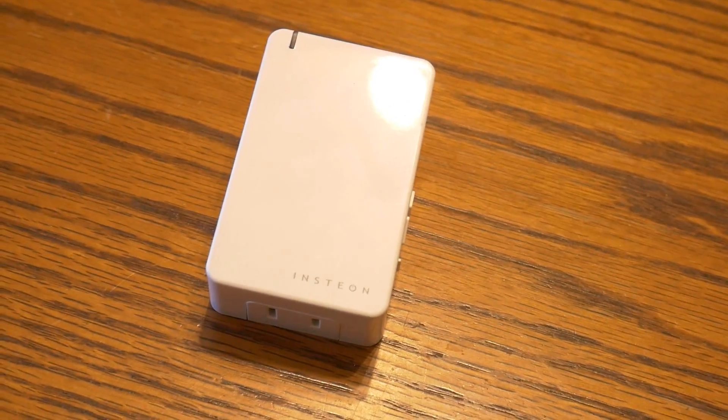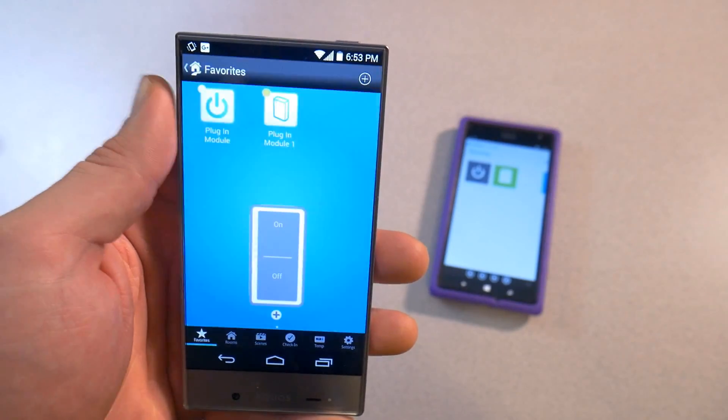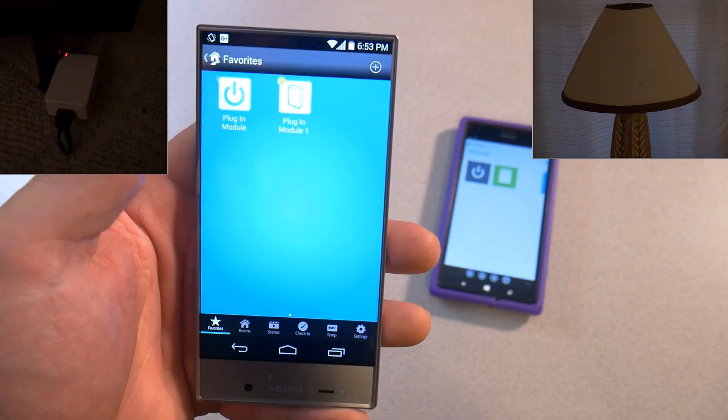They're pretty cool little devices. They work well with the Amazon Echo, and they also work well using an app on your Windows Phone, iPhone, or Android phone.